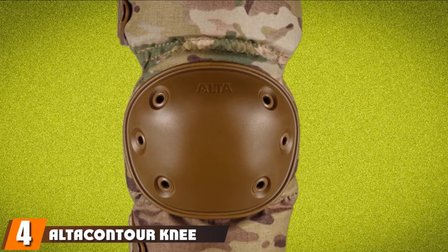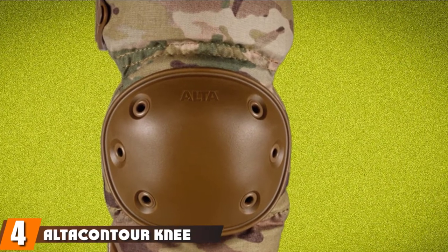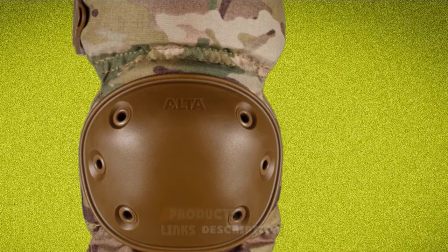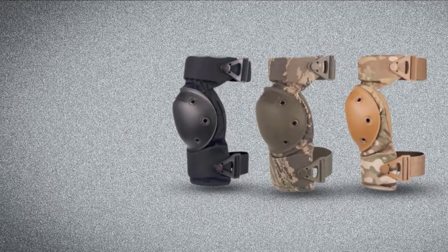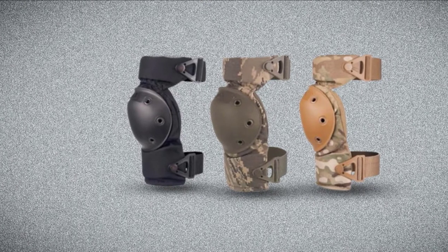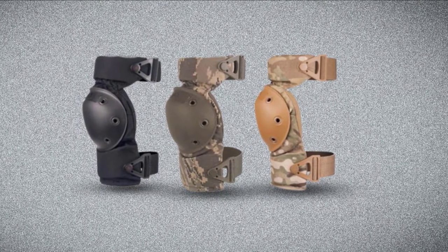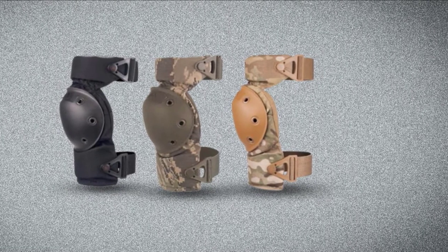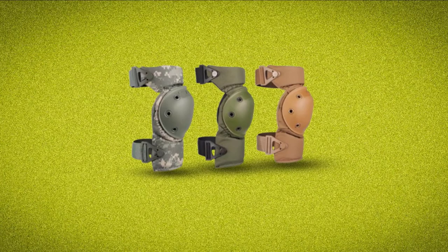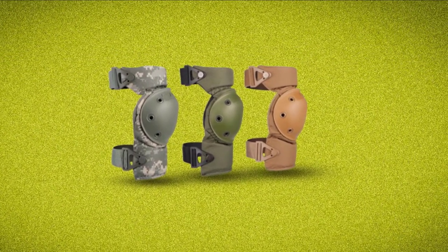Next at number four, we have the Alda Contour Knee Pads — another high-quality product from Alta Industries. It is designed to protect the knees and elbow while providing comfort, keeping up with erratic motions and having a comfortable fit. The rugged knee cap is made of durable Cordura nylon fabric. These knee pads do a great job of protecting my knees when kneeling, and I've tried them on wet, rough, and hard surfaces — they never failed me.